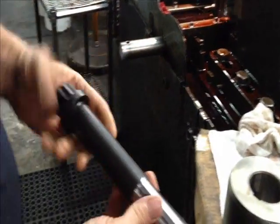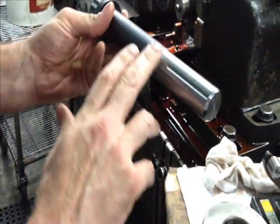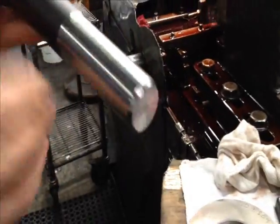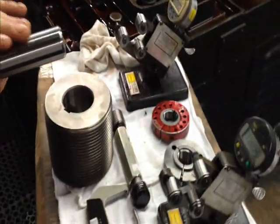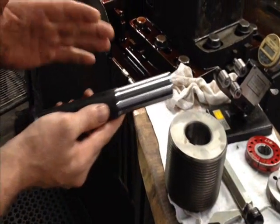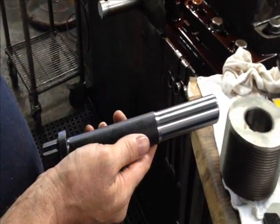This particular bolt is a high-strength 12-point bolt that we CNC-turned the front. Here you can see we established the length and a pre-rolled blank diameter. We have to hold it very close prior to thread rolling — the more consistent we hold the blank side, the more consistent and higher quality the thread will be.